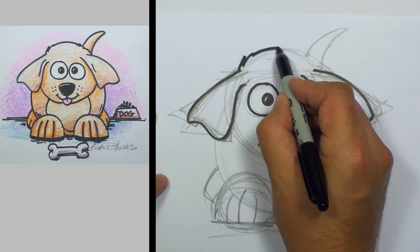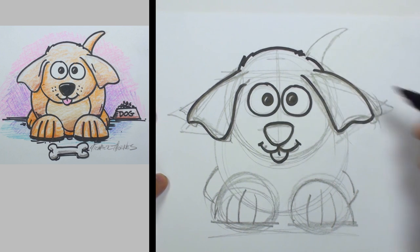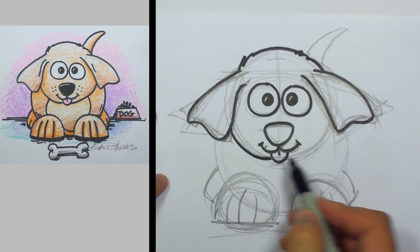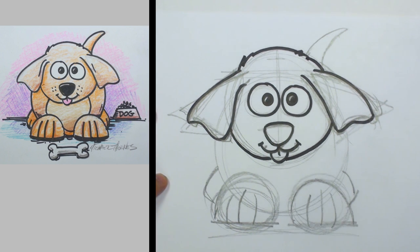Let's do a couple of little furry tufts here, and then we'll come around and cut right across there where that tail is. And we'll come around the bottom here and join that up just there, kind of along the side of the tongue.